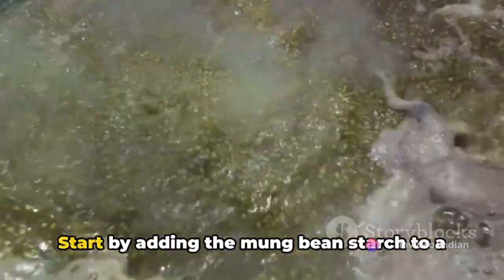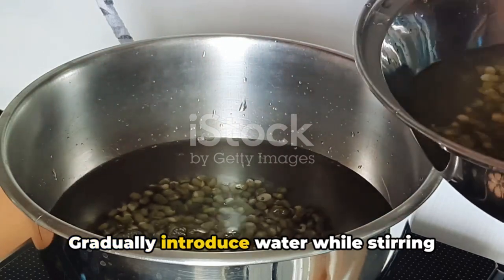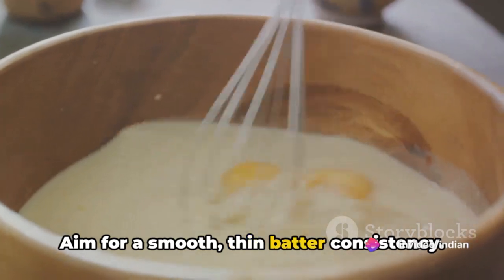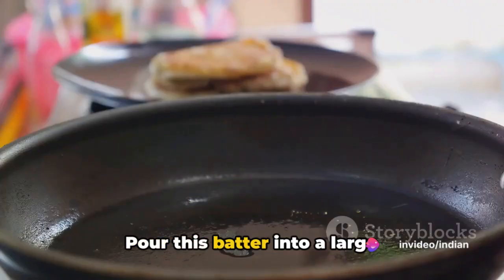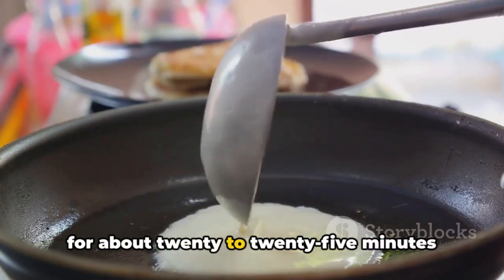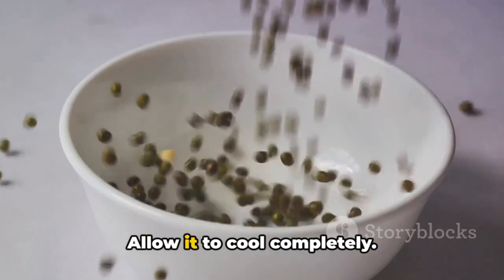Now, let's get cooking. Start by adding the mung bean starch to a large mixing bowl. Gradually introduce water while stirring continuously to avoid lumps. Aim for a smooth, thin batter consistency. Pour this batter into a large flat-bottomed pan or plate and steam it for about 20 to 25 minutes until it sets and turns translucent. Allow it to cool completely.